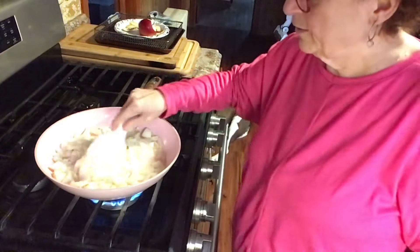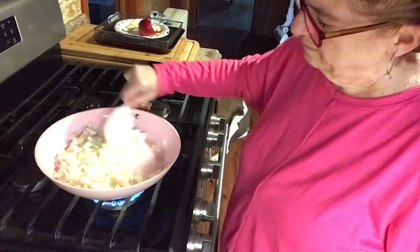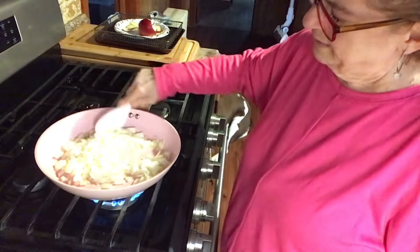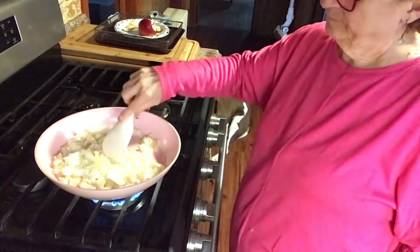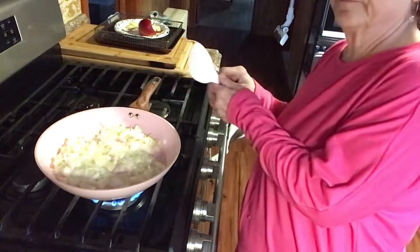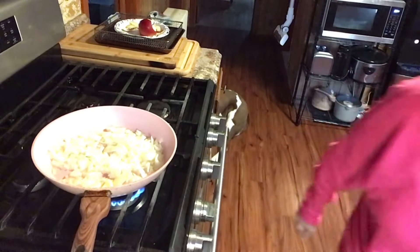I'm going to boil some water and make elbows with this, and then just add it to the stroganoff at the end.